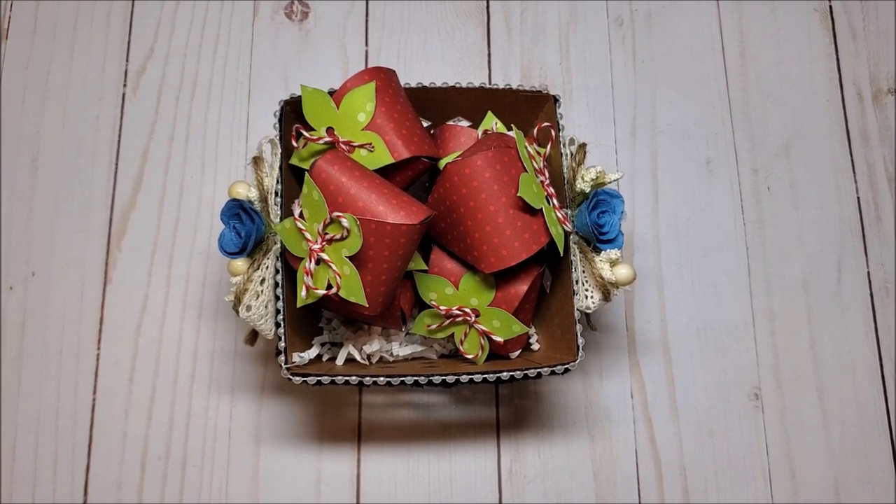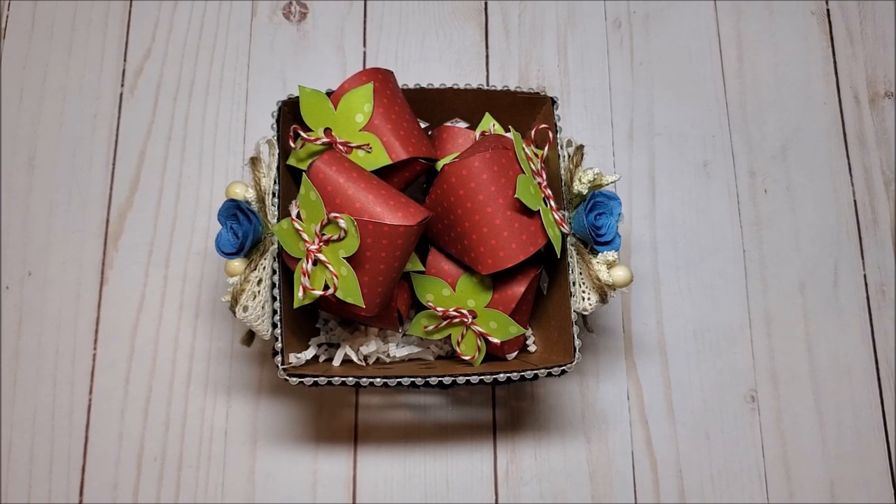This concludes my review of my strawberry carton. Hopefully I've inspired you with new and creative ideas. If you like this video, please take a moment to give me a thumbs up and do leave a message. Thank you so much for joining me, and I look forward to seeing you on my next video. Bye for now and happy crafting!